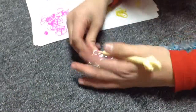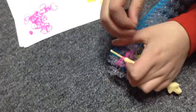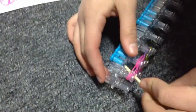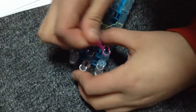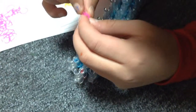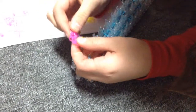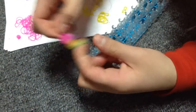Now place your c-clip. Go into this with your hook and put your c-clip in like that. Take it off. There you have your first petal for your flower, and we are going to make the other four.